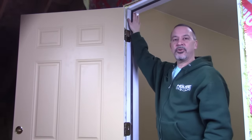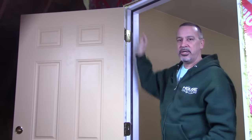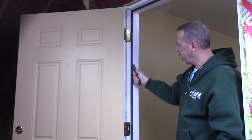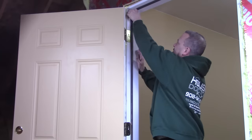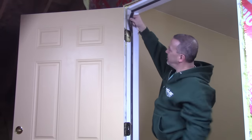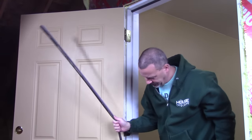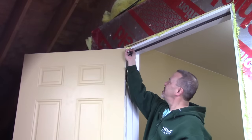If your weather stripping isn't all gobbed up with paint it should come right out. If you do have paint between the wood and the weather stripping you might want to grab an old putty knife — this is one that I took and rounded the corners over, which keeps it from digging into things when you're using it to scrape. You would just run it down between the weather stripping and the wood to break loose any paint. To take this out you should be able to just grab a hold of it and pull it out. It'll be a little tough to get started but once you get going it just comes right out. If you have trouble getting a hold of it you can grab it with a pair of pliers and just pull it out.